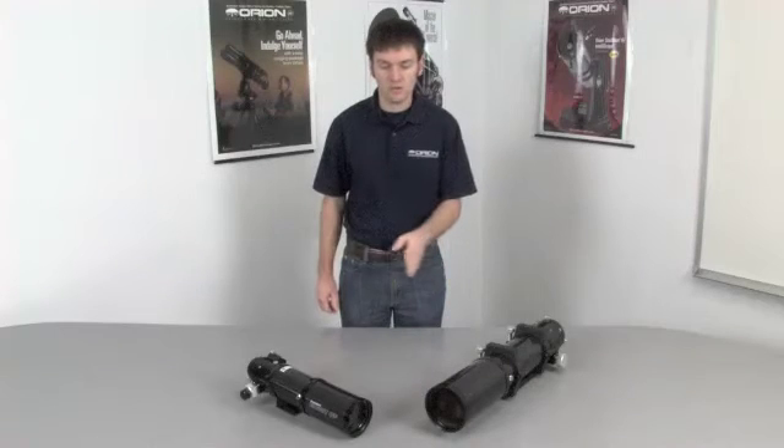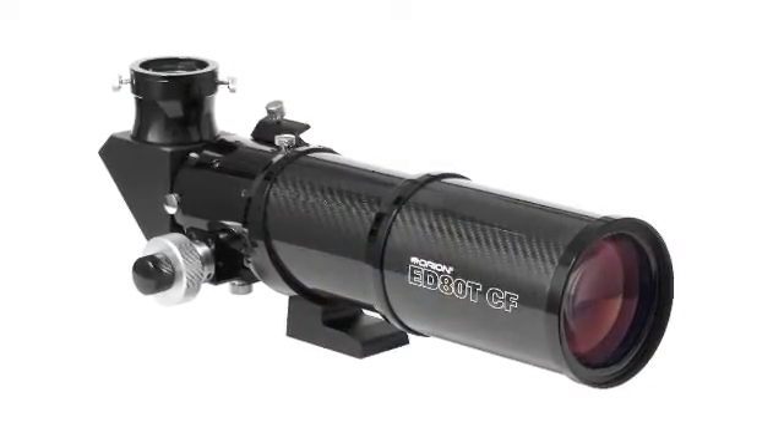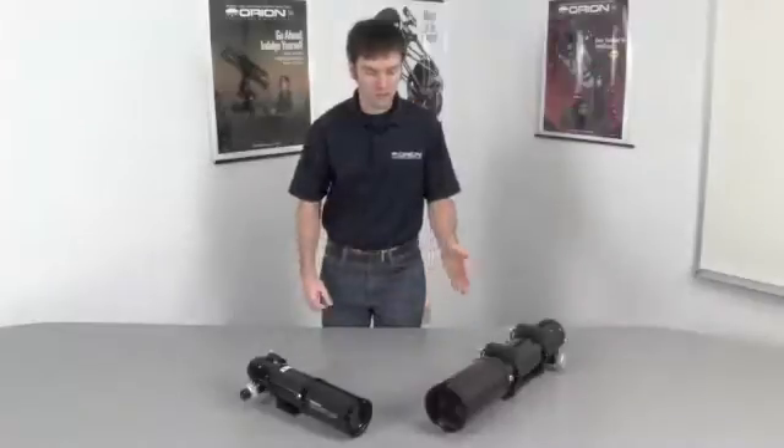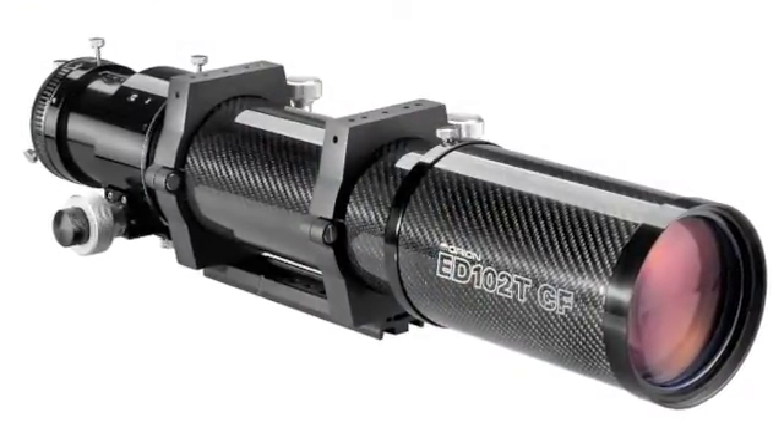Orion's cutting-edge apochromatic triplet refractors are offered in two different models: the 80mm F6, known as the ED80TCF, and the 102mm F7, known as the ED102TCF.